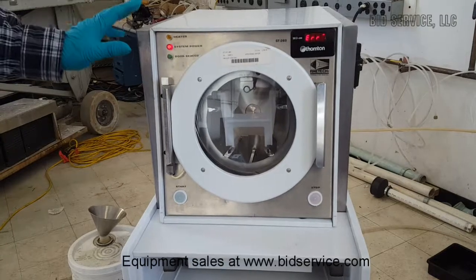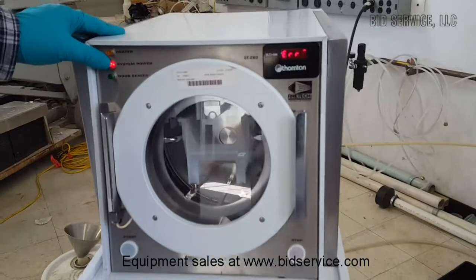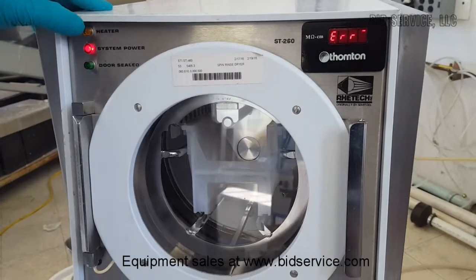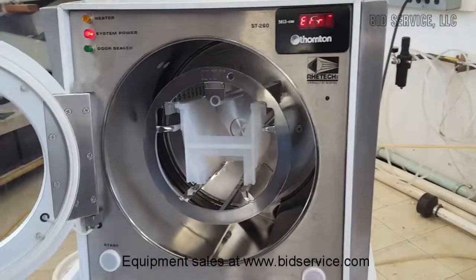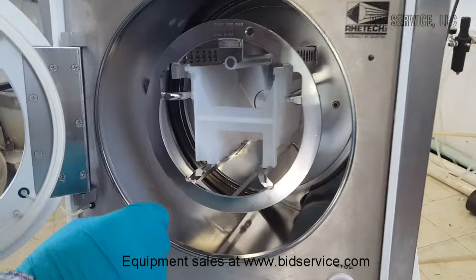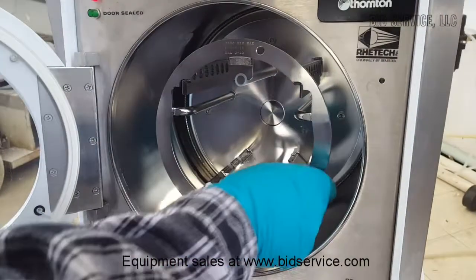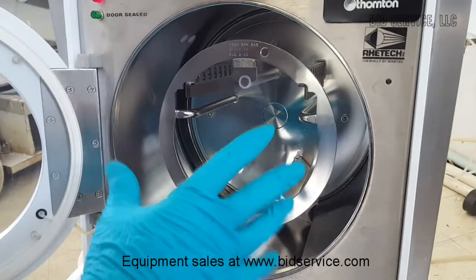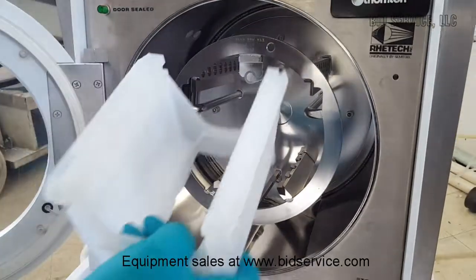On the top we have the actual rinse and wash unit. You can see we have our system power indicator here. When our door is sealed, this will be illuminated. When our heater is on, this is illuminated. So our door is not sealed, so we're able to open it. And here we have our rotor, and this will automatically center itself when the unit stops so that the wafer tray is in an upright position.